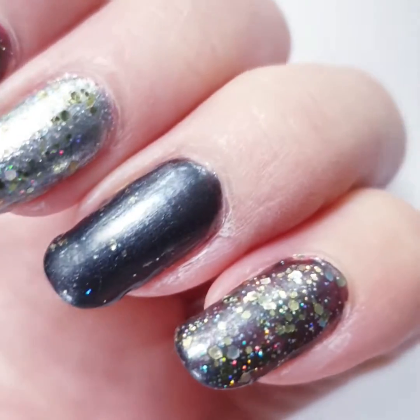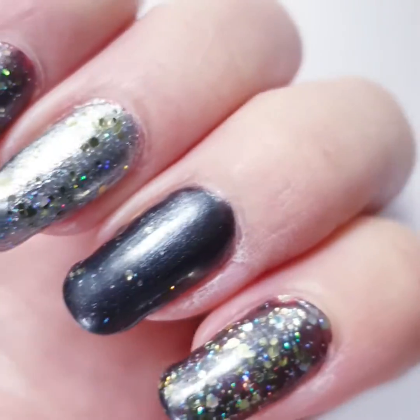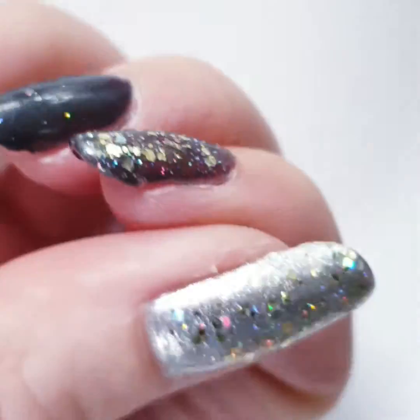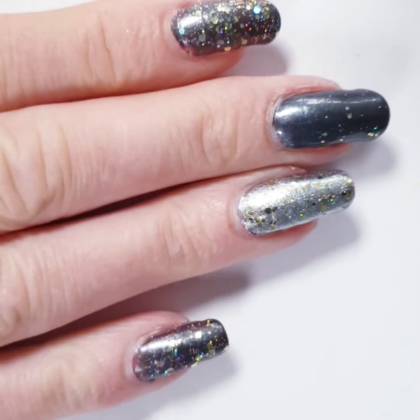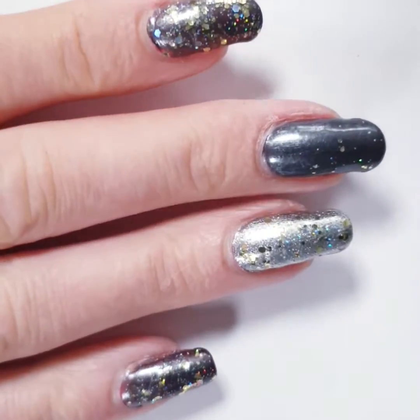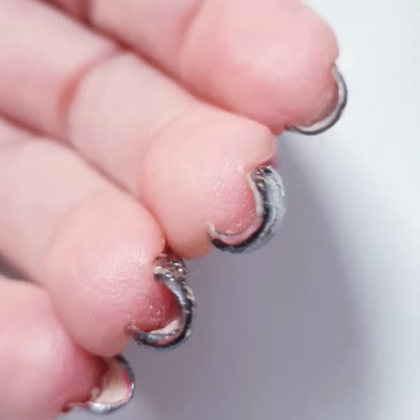Hi everybody, this is BB from BB's Nail Wonderland. I wanted to show you a basic tutorial on how I take care of my nails and, in this case, how I clean up my nails.